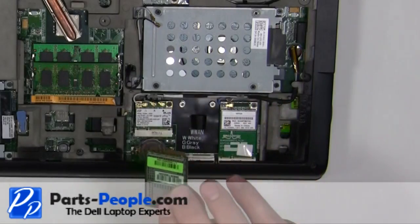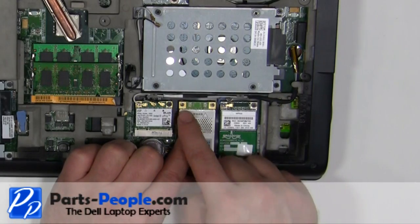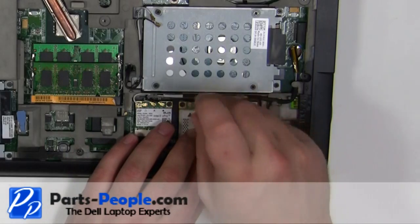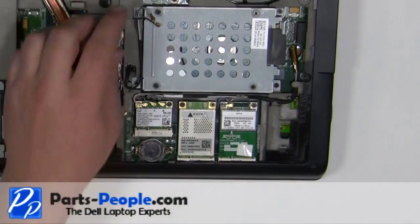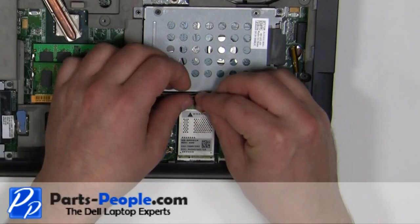Place the card into the motherboard, replace the retaining screws, then plug in the antenna cables.